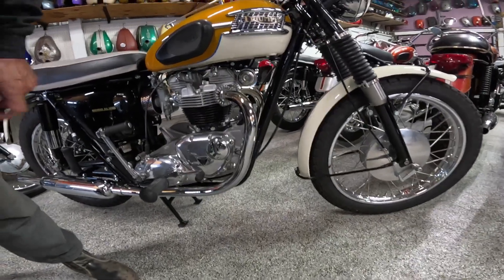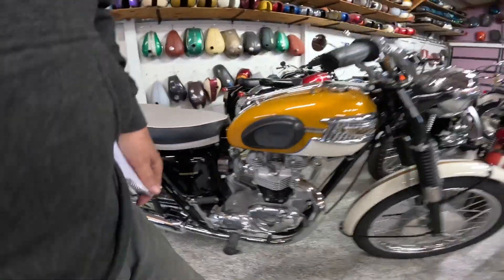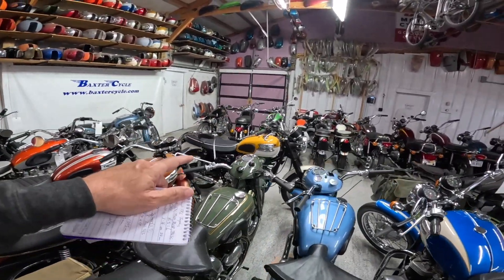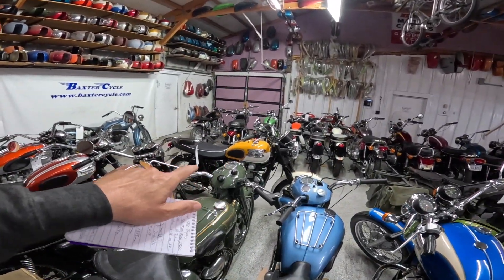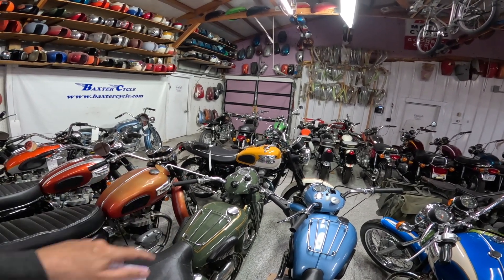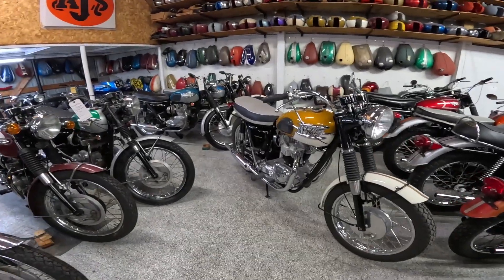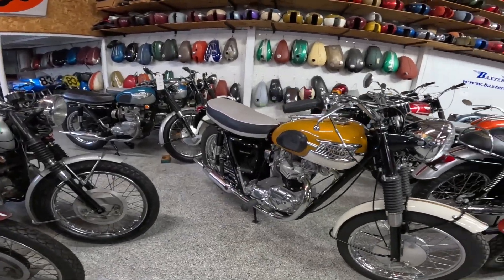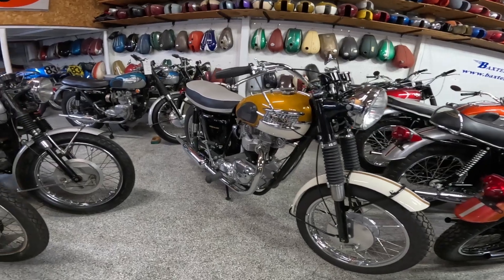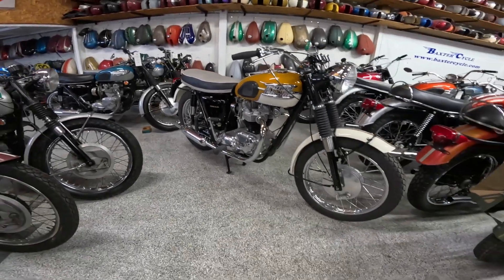I read that the horns were moved from under the seat to right here on this year model. Please notice the blue stripe — there was some discussion about that. The tribute bike over there, a 2005 Bonneville, has been made to match this motorcycle and also has a blue stripe. I've got a video about that somewhere. Just a glorious machine.